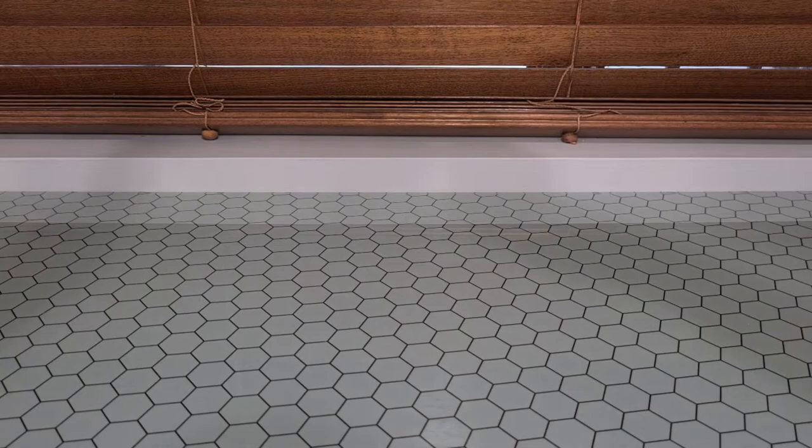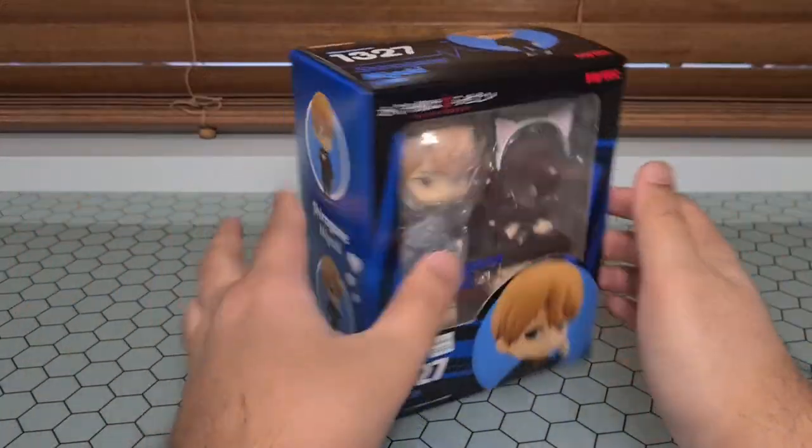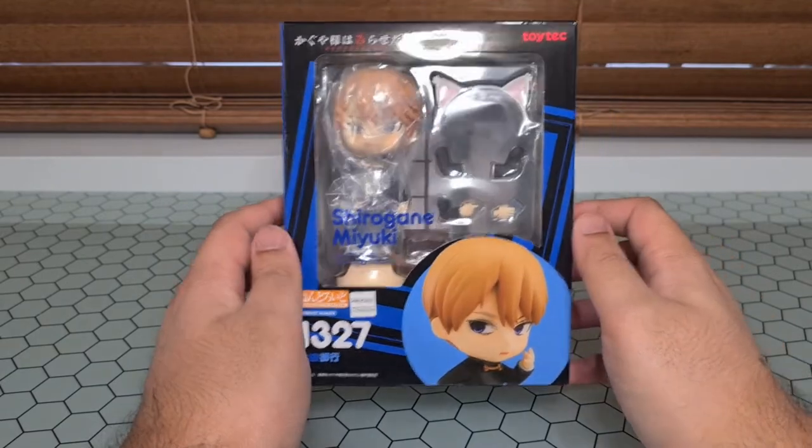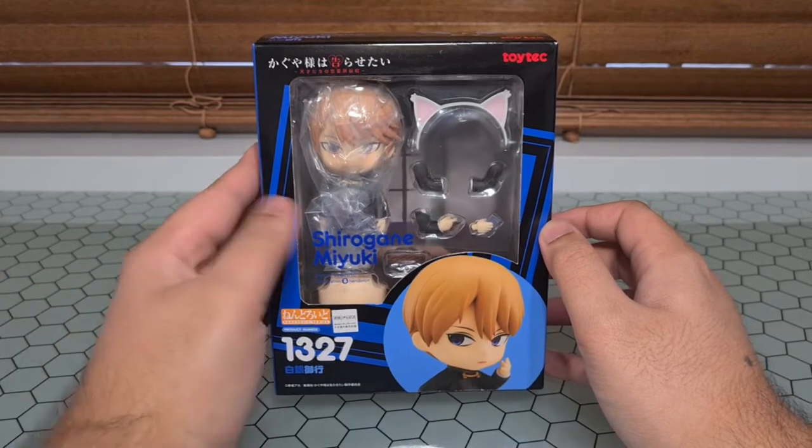Hello everyone and welcome back to another unboxing slash review. Today we're taking a look at Miyuki Shirogane from Love is War. This is following up after the Kaguya video, so if you haven't gone and watched that already, go give it a check out.